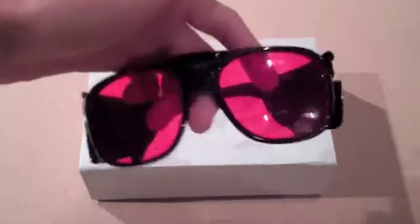First of all, these are the laser safety goggles. They did not come with it, but they only cost $20 extra, so that's not too bad. A little foggy though.